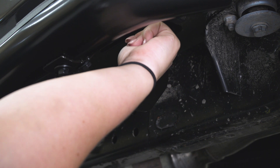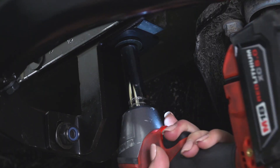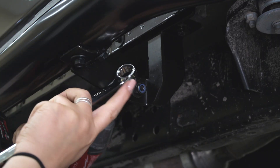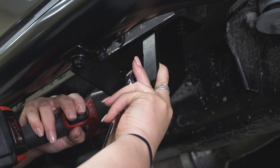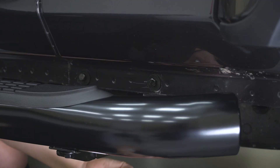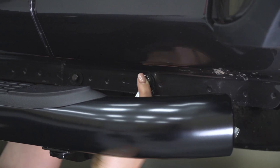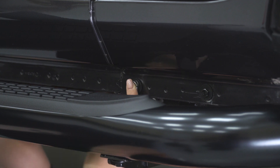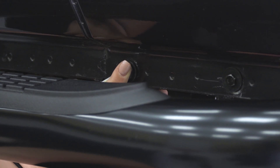What we're gonna do next is tighten everything down. We're gonna start with the top body bolt using a 13-millimeter socket. Then we can take a 17-millimeter wrench and a 17-millimeter socket to tighten the secondary bracket. Now we're gonna take a 17-millimeter socket and ratchet and tighten down the pinch weld bolts. Now we can do the same thing for the other two brackets.